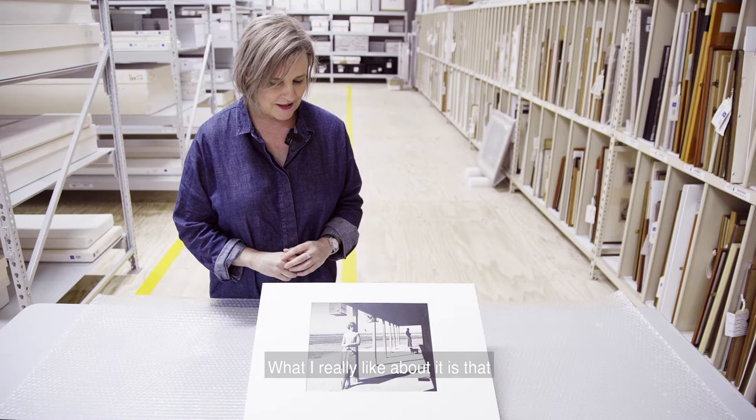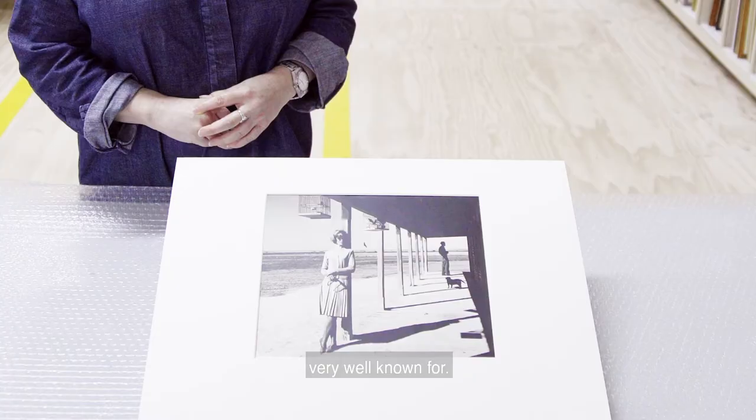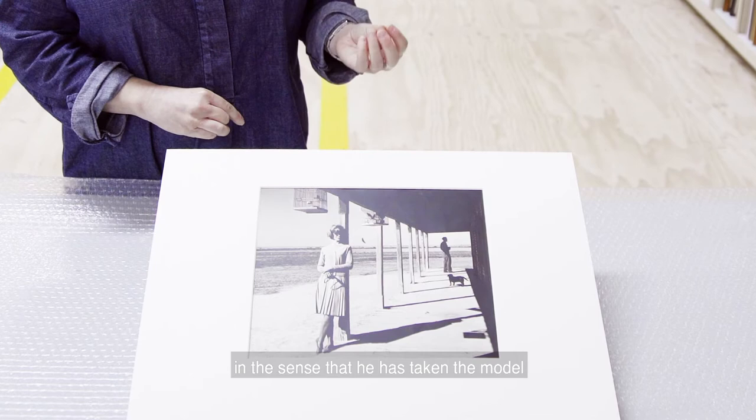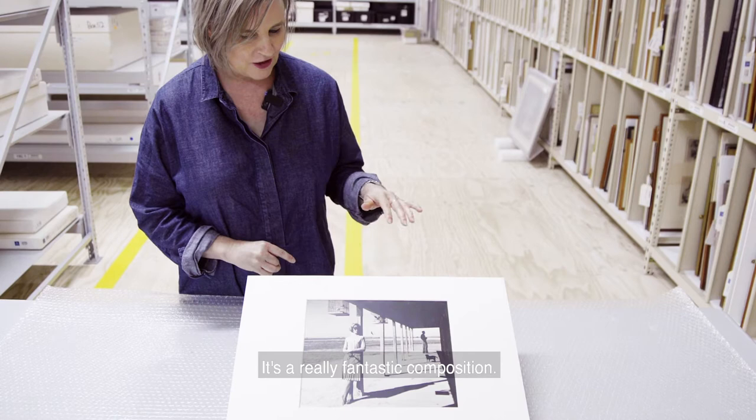What I really like about it is that it shows a really quite innovative way of photographing fashion in the 1960s that Henry Talbot is actually very well known for. It's really interesting in the sense that he has taken the model out of the studio and shot her on location, in this case in Hay in regional New South Wales.